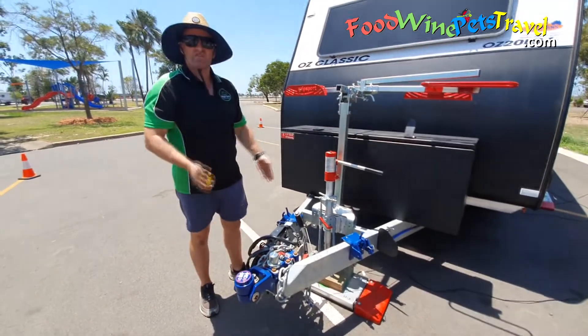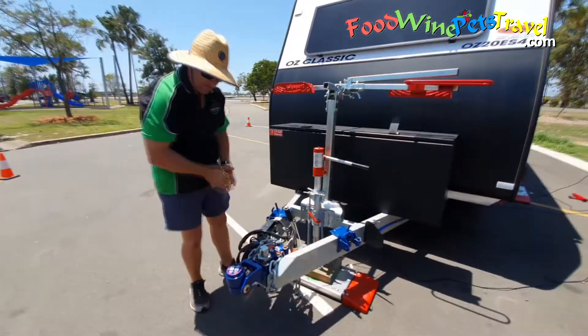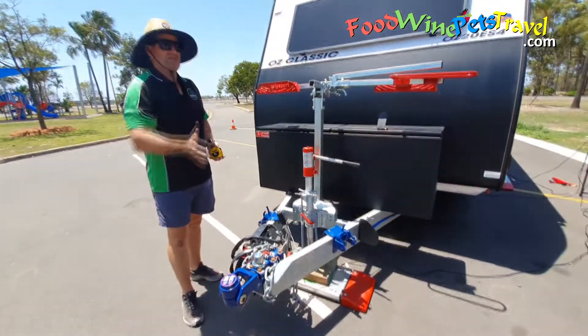So just a take-home message for everyone at home: it's imperative that you measure your tow ball weight under the tow ball hitch.